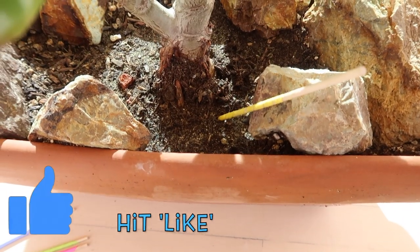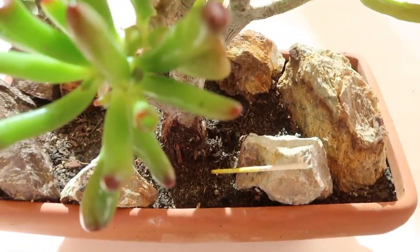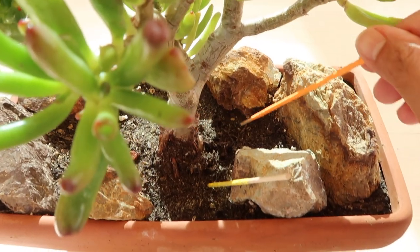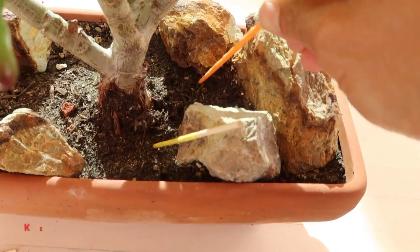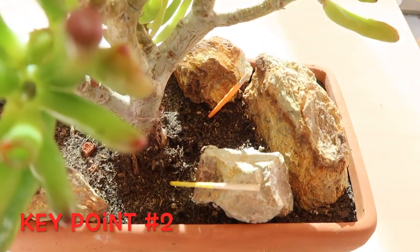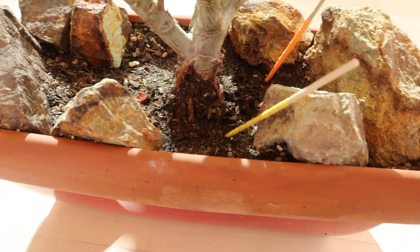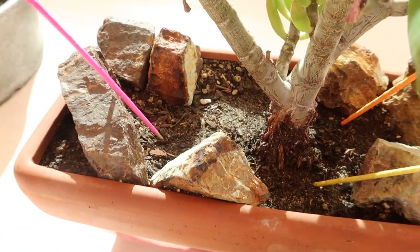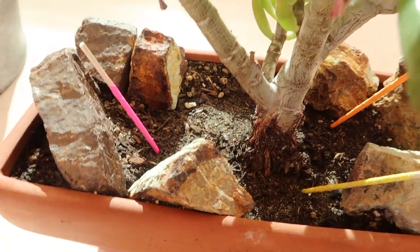We just need to insert these sticks into the soil and leave them for about two to five minutes. If you want to get samples from other sides of your planter, you can always insert more. This leads me to key point number two: make sure to put one within the root area.